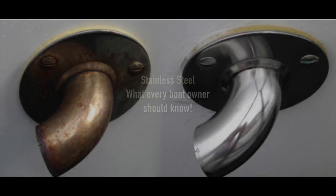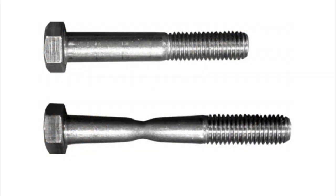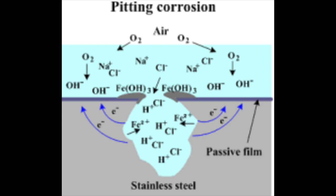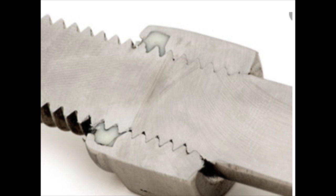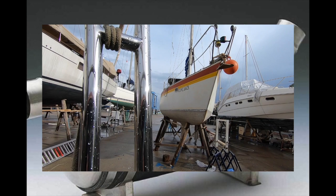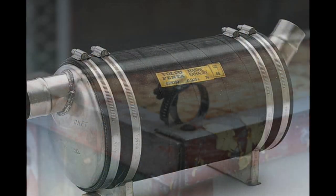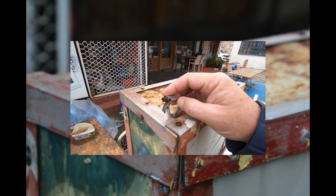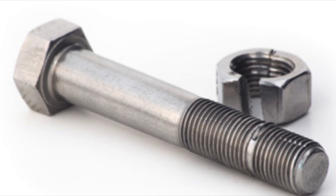Stainless steel — what every boat owner should know. In this video we'll be explaining why all stainless steels are not created equal, how stainless steel has properties that make it weak, how it can actually corrode, and how stainless steel can leave you in trouble when it friction welds. We'll also look at welding, build quality, and what you need to use on your boat.